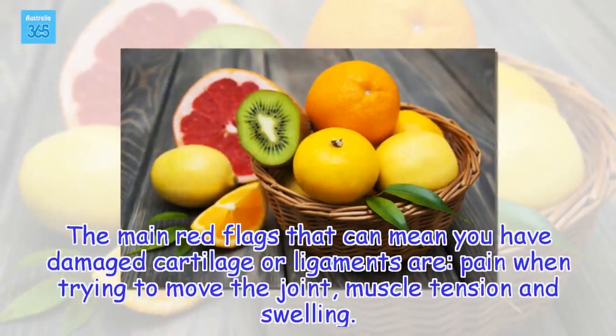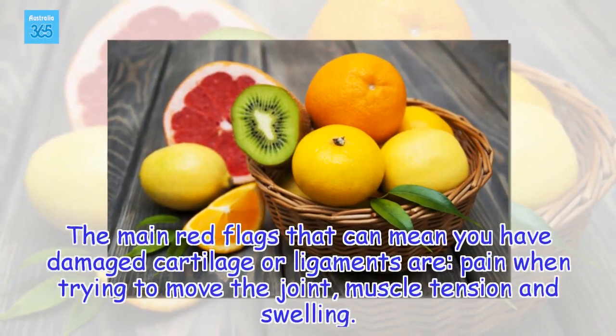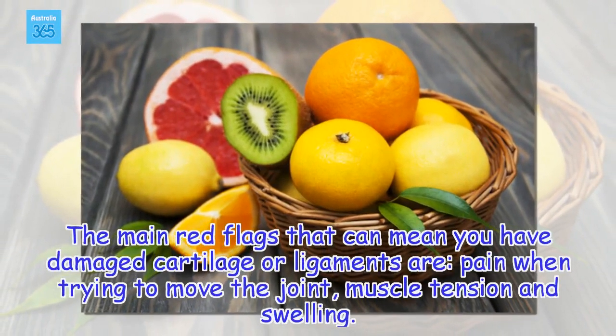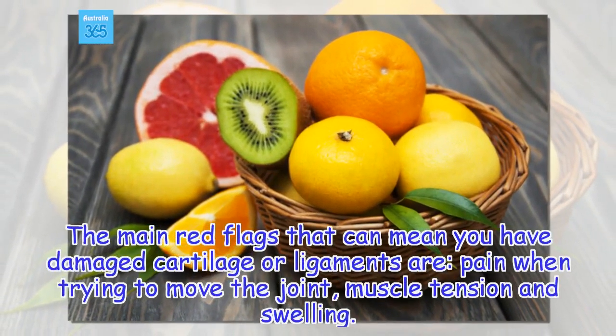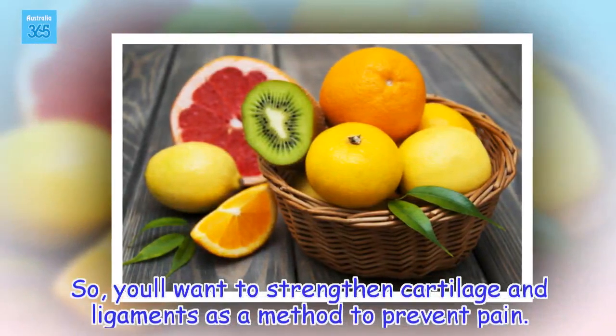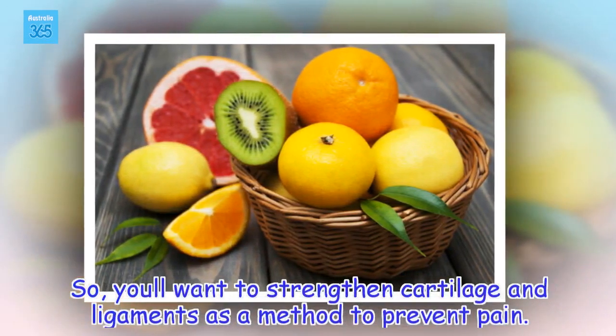The main red flags that can mean you have damaged cartilage or ligaments are pain when trying to move the joint, muscle tension and swelling. So you'll want to strengthen cartilage and ligaments as a method to prevent pain.